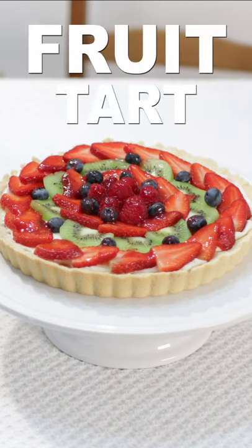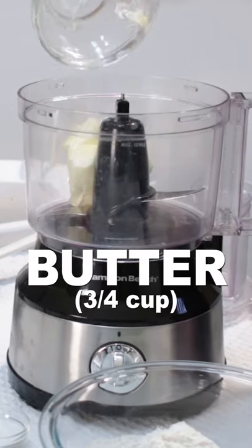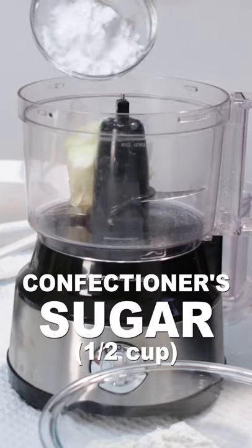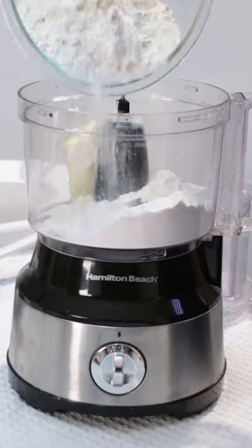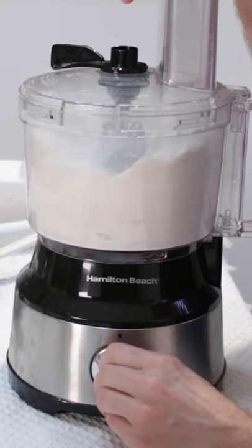Let's make a fruit tart. Add 3/4 cup of softened butter, 1 tablespoon of sugar, 1/2 cup of confectioner's sugar, and 1 and 1/2 cups of flour to a food processor and pulse or blend until combined.